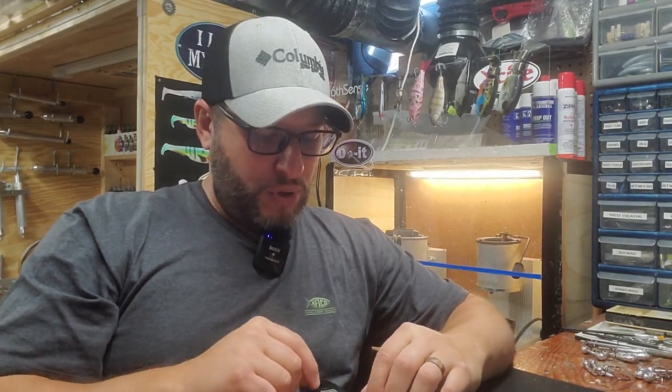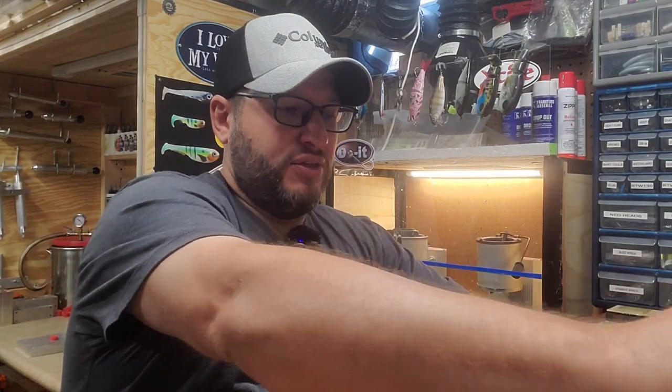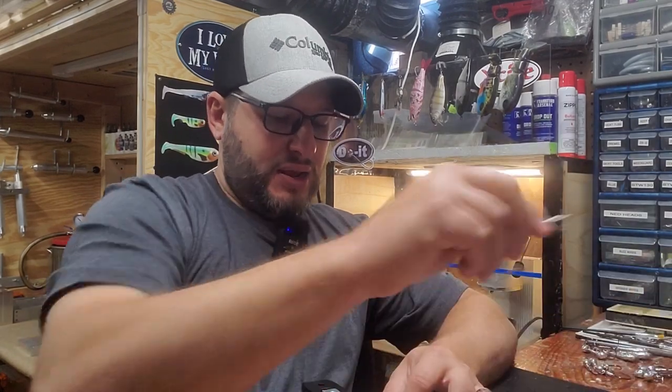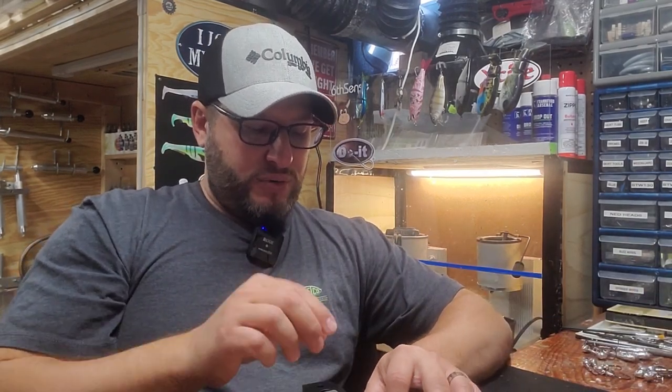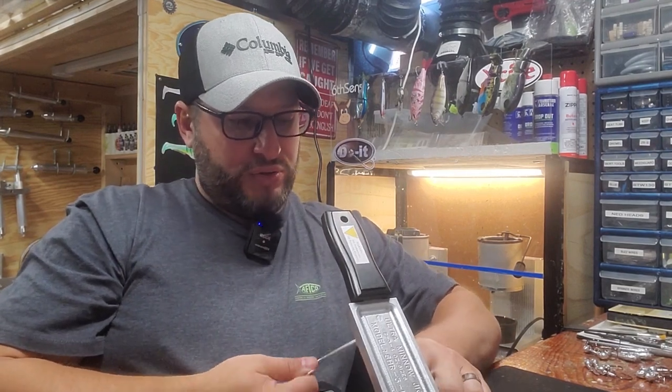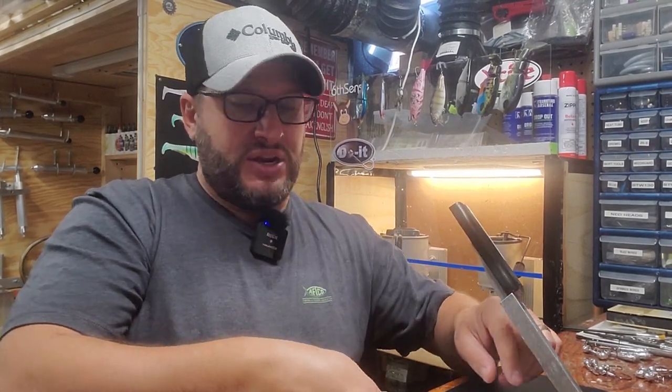This mold is specific to the 8-aught. But we might try a nine on the bigger one — I'm not sure yet. We'll see. I think I'm just going to stick with an 8-aught for now. Let me get this mold with the hooks in it ready to go, and then we'll pour it and see how we make out.